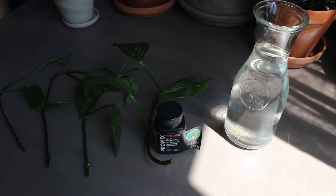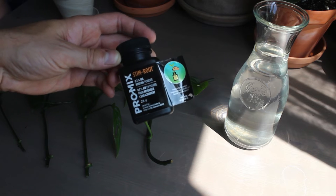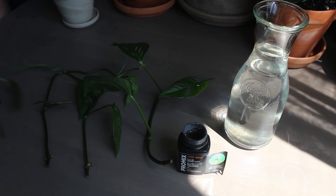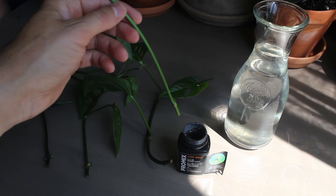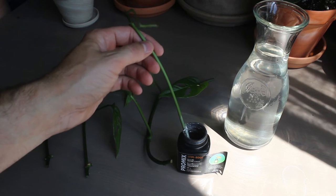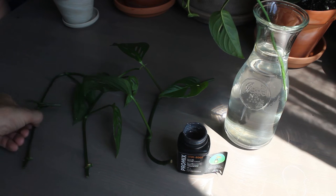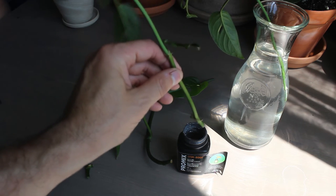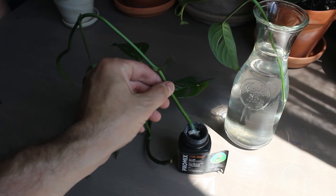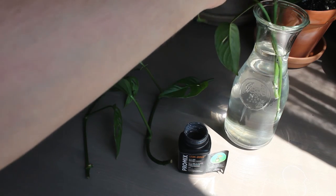What I've been doing lately is I've been using this rooting hormone, or rooting powder. I'll just undo it, take the cap off, and just dip the end of the stem into this powder. Just tap it off and then place it in the water like so. So far I've had pretty good success with this rooting hormone — it helps speed up the rooting process. I'll do the same for all four of them.